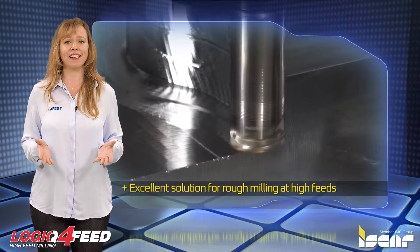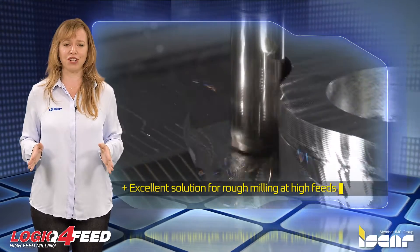These cutters provide an excellent solution for rough milling at high feeds for all types of machine tools, including those with limited power.